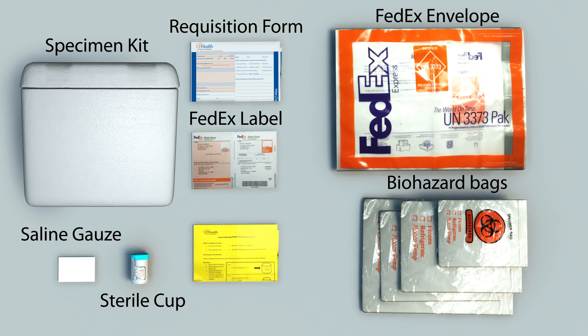A requisition will be folded and placed on top of the specimen containers inside the kit. Please be sure to follow the included instructions and completely fill out the forms provided.